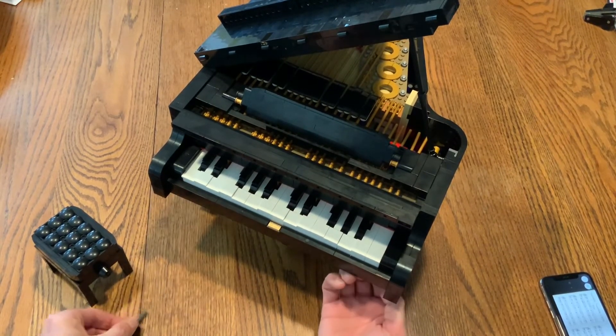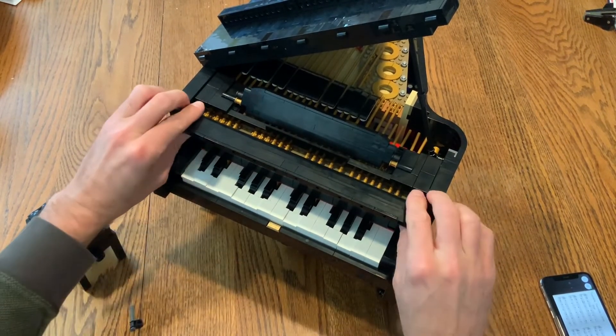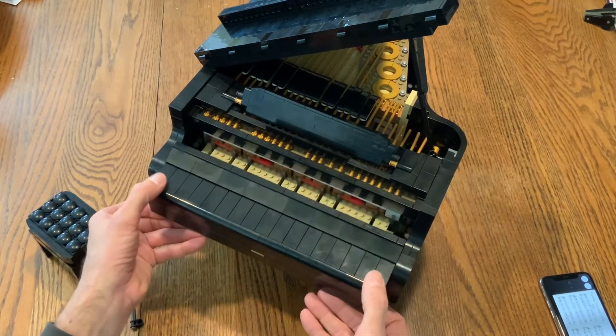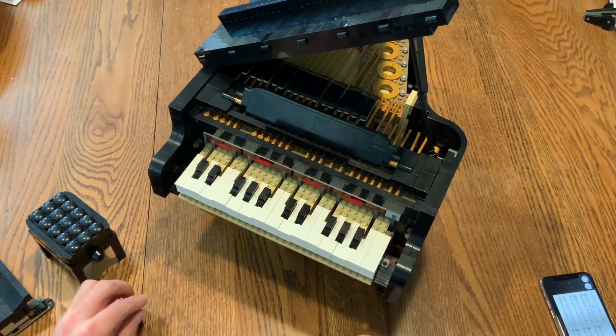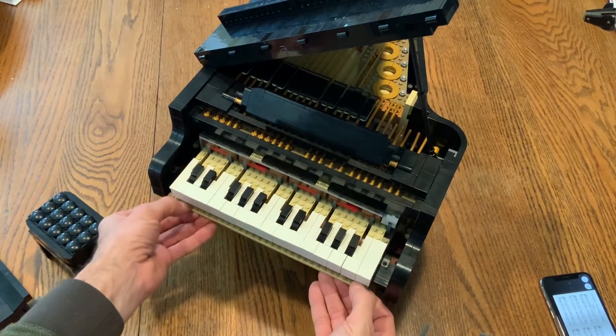We pull out the small equivalent of bolts that would be in a real piano, the fall board comes off, and then the entire action can be removed — we're still hooked up.